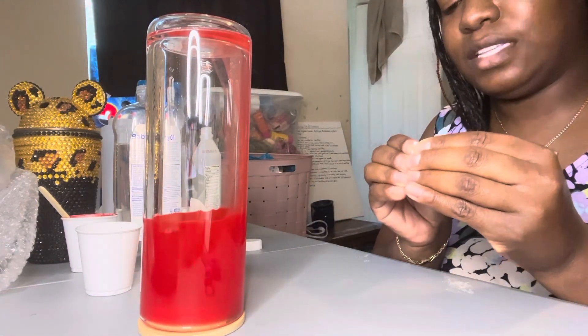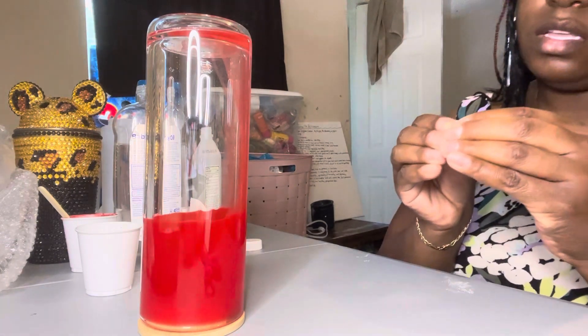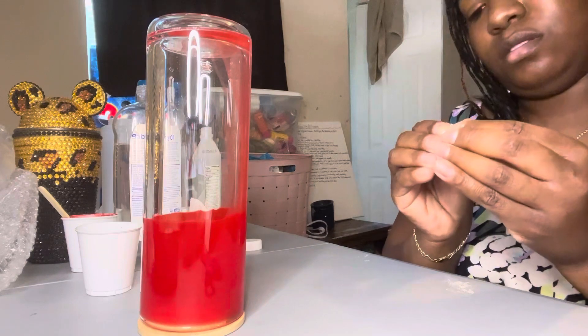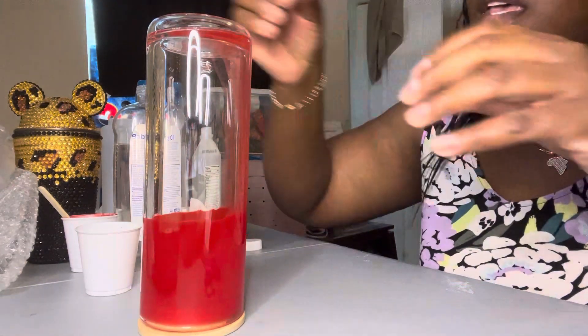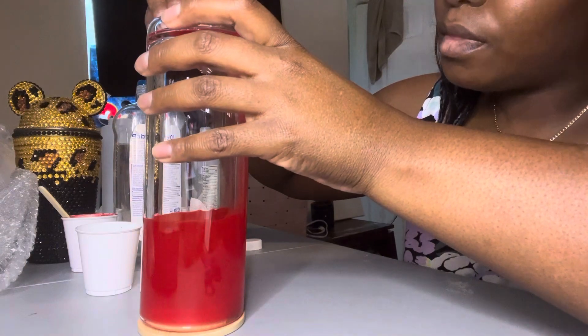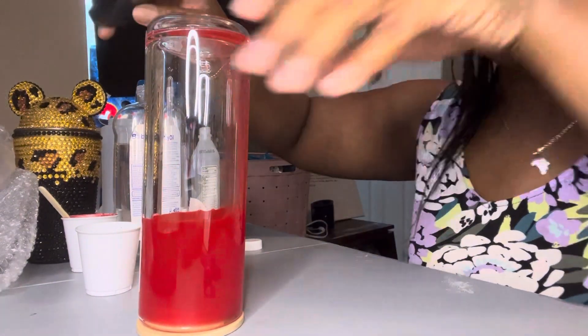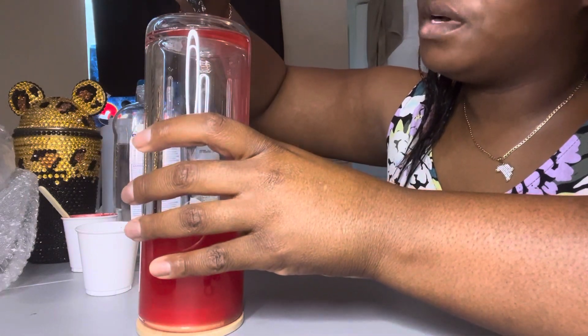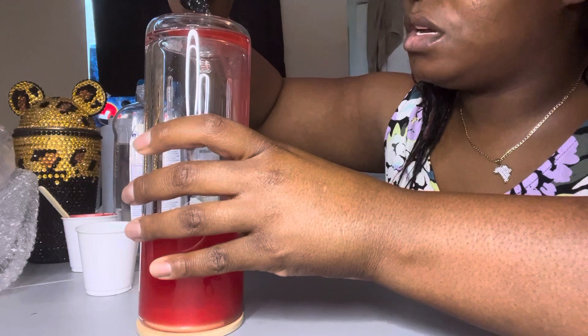This is a glass snow globe tumbler — very simple, very quick and easy. So once we put the tape over there, we'll take some UV resin and put it right over the tape. Make sure you cover the whole tape.